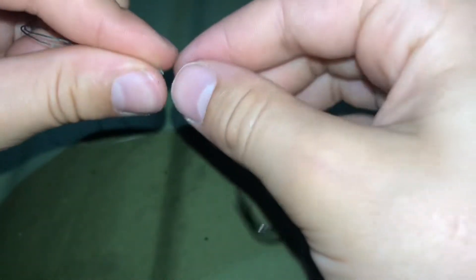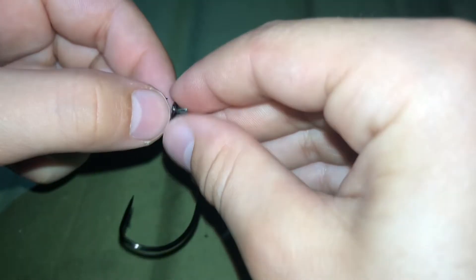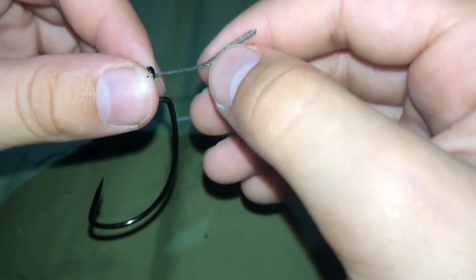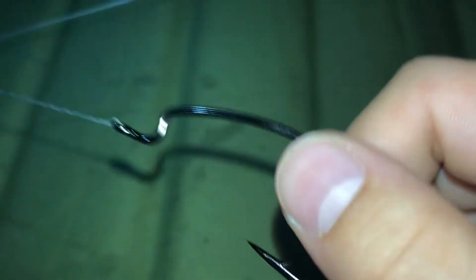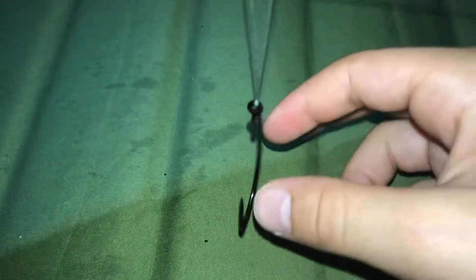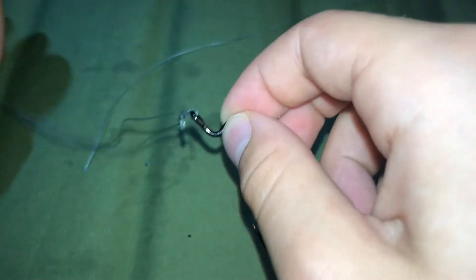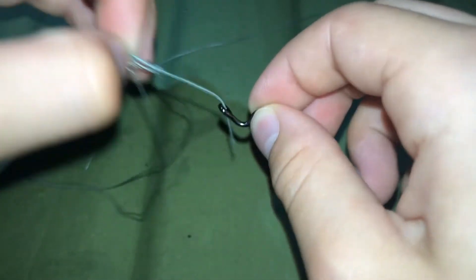What you want to do here is take this little end and put it through the eyelet, then just wrap this line around the hook. And there you go, that's the other knot — I don't know the name of it, I apologize. And you don't have to cut it every time you want to change your lure; just grab the little loop and pull, and it comes right off.